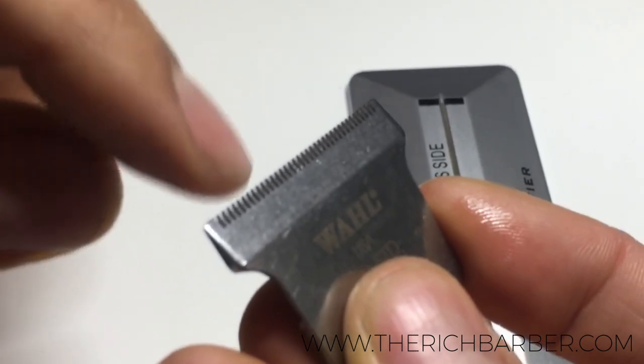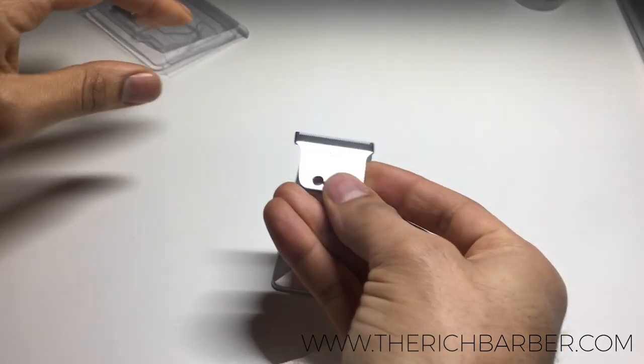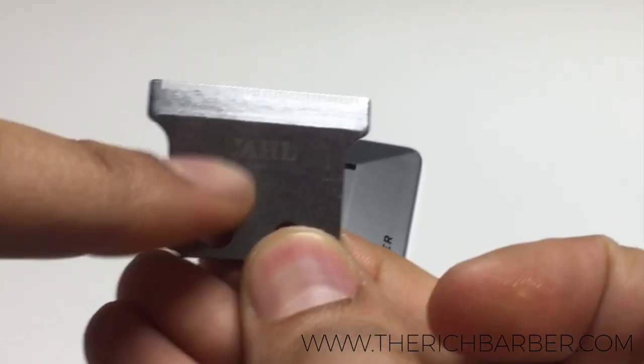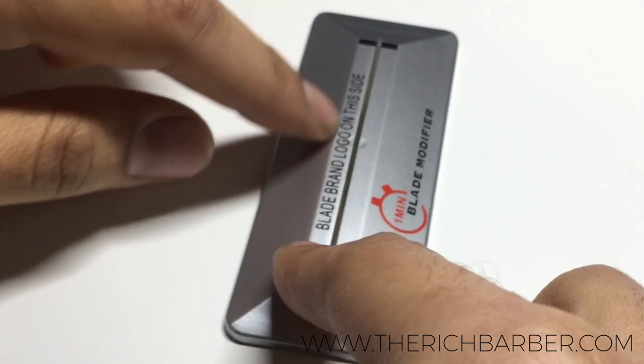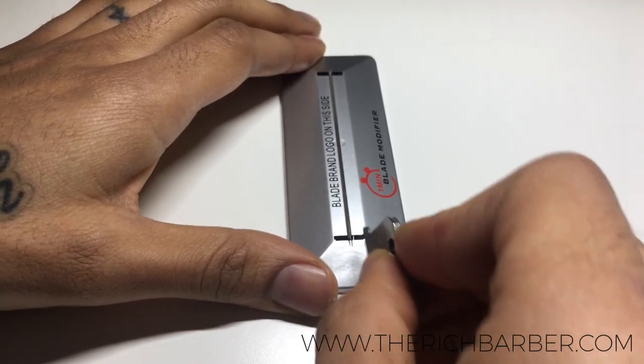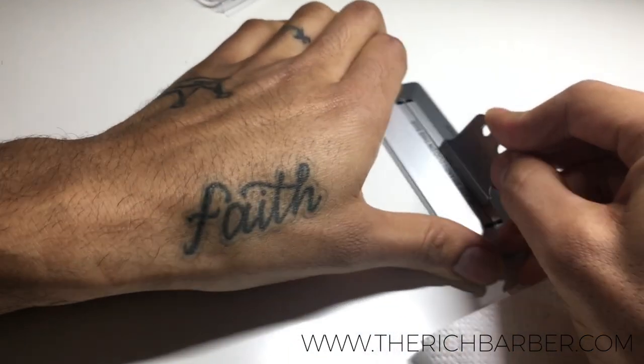The stationary blade is the blade with the logo on it — this is the part that we're going to modify at the tip. Take the blade with the side that has the logo facing the side of the blade modifier that says the brand logo. Make sure it faces that side; this is very important. Once you match that up, slide it into the bottom of the blade modifier.